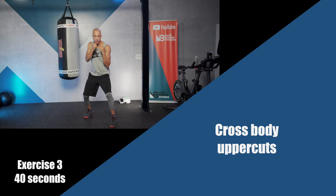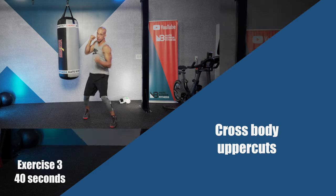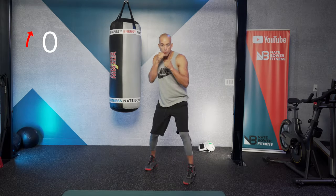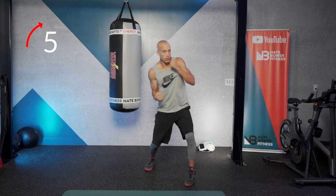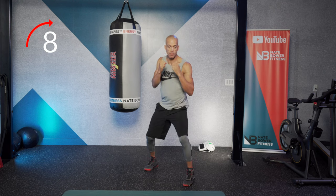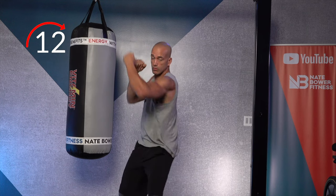Next exercise: rotational uppercuts. Really pull the shoulders back as you throw the uppercuts. Uppercut, uppercut — turn the shoulders. Flex the obliques on an upward rotational angle as you throw your uppercuts.